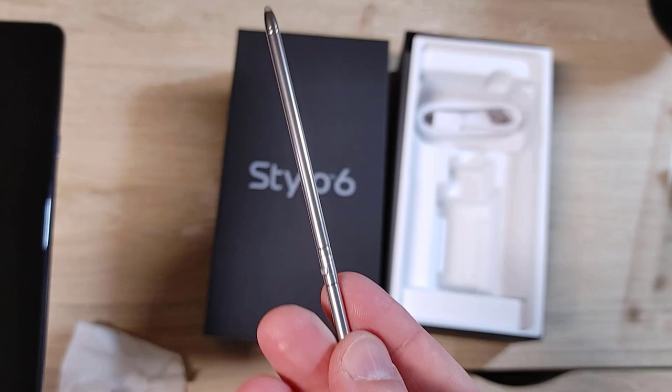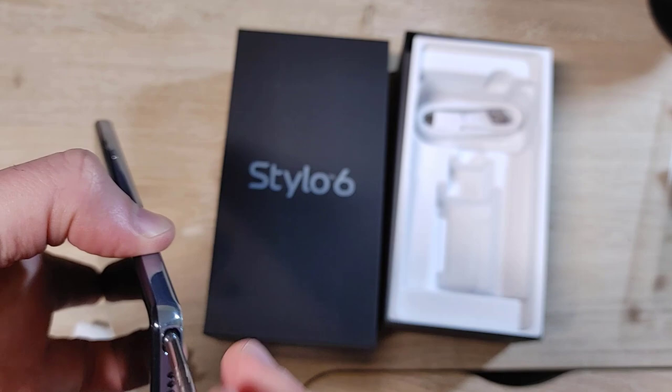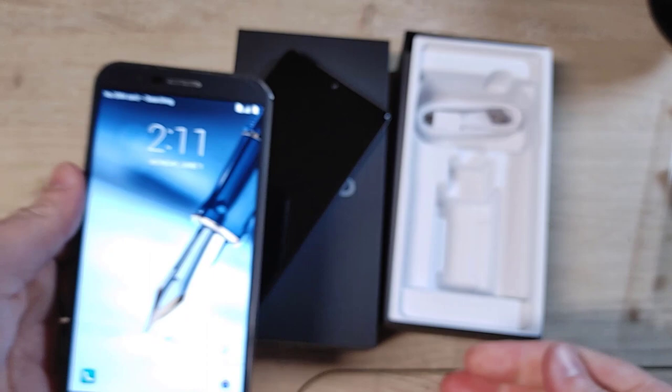The stylus is still just a regular stick that touches the screen with a rubber tip — it's not like a Wacom like on the Note. But it's nice that they've integrated the stylus here like the Note, as opposed to a separate accessory. It's a really nice looking phone that way. There's a little microphone port here too.